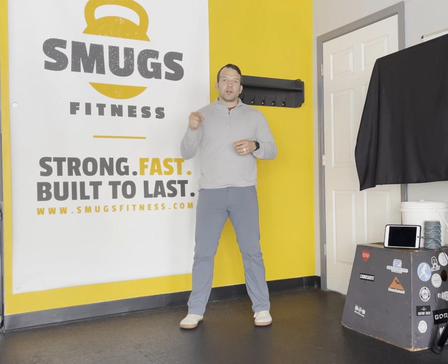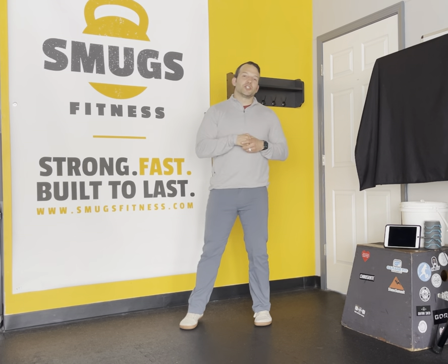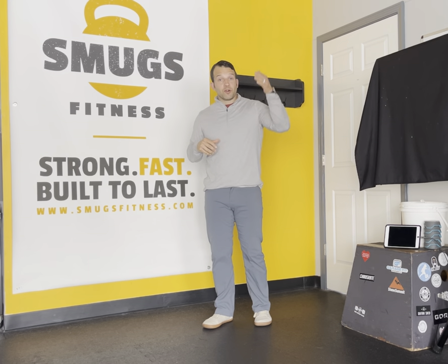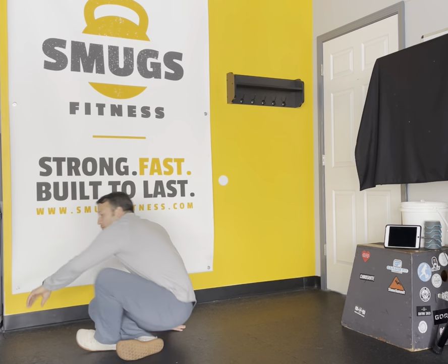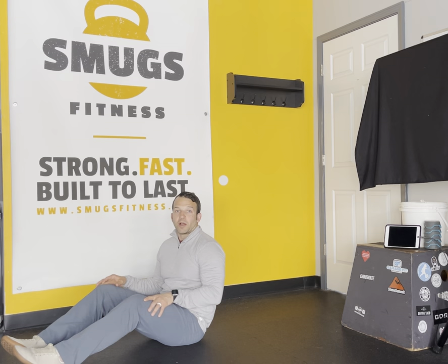Hey, it's Coach Sam again from Smugs Fitness. I'm going to share with you your Monday ab movement for the month of April in our April Challenge. So what we're doing every Monday and progressing through the month is a movement called Dead Bugs. Now you've got a couple different options on your Dead Bug.